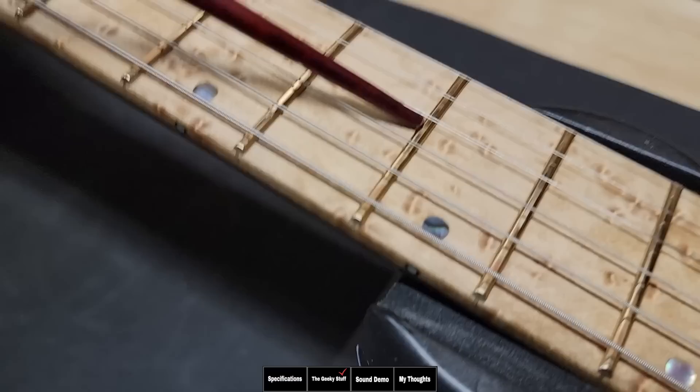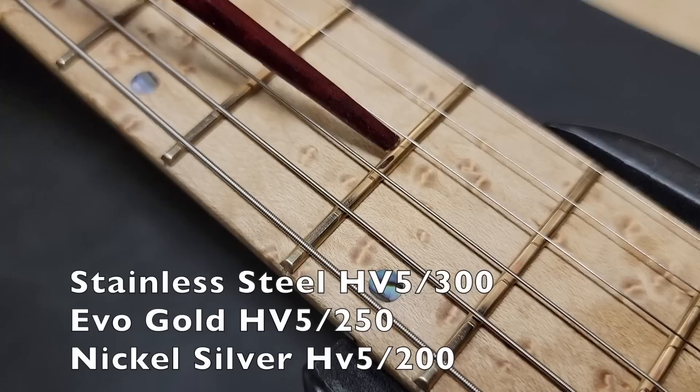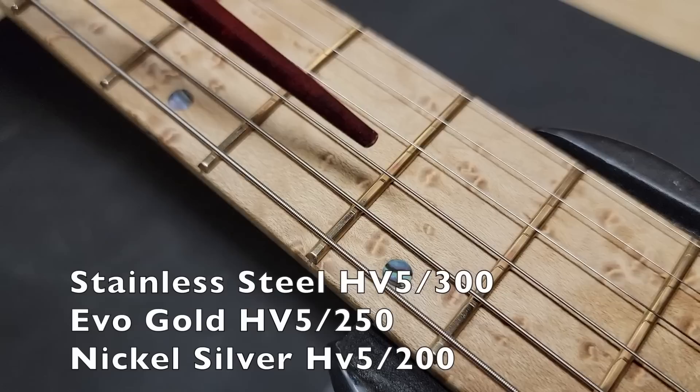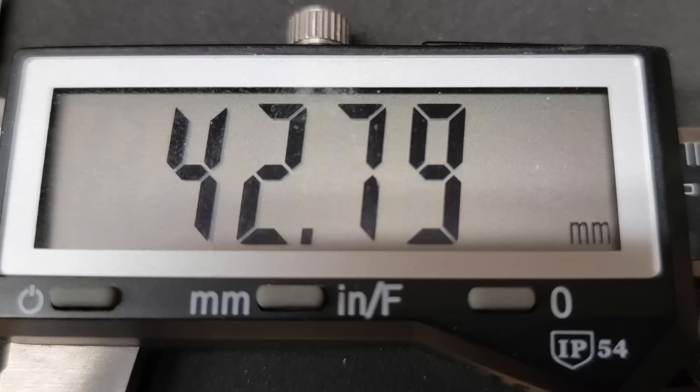We mentioned how good the frets are, but why are they gold? They're called Evo Gold frets — there's no actual gold in them, but there's no nickel silver either. This fret wire is in between stainless steel and nickel in hardness. Stainless is the hardest, nickel is the softest, and this is right in the middle. It looks great with the gold hardware, and it's a compromise for players who find stainless too bright but don't want their frets wearing out like nickel.